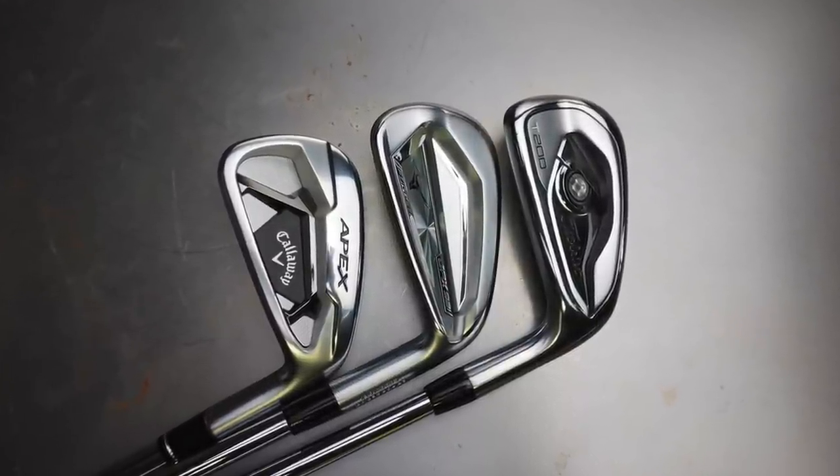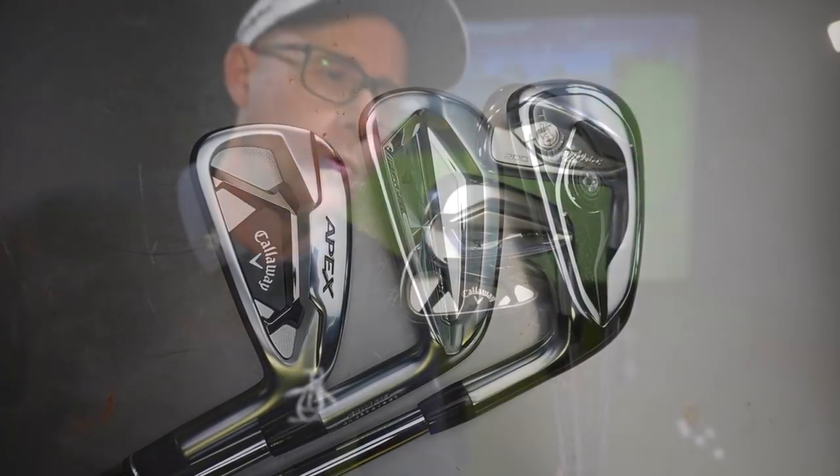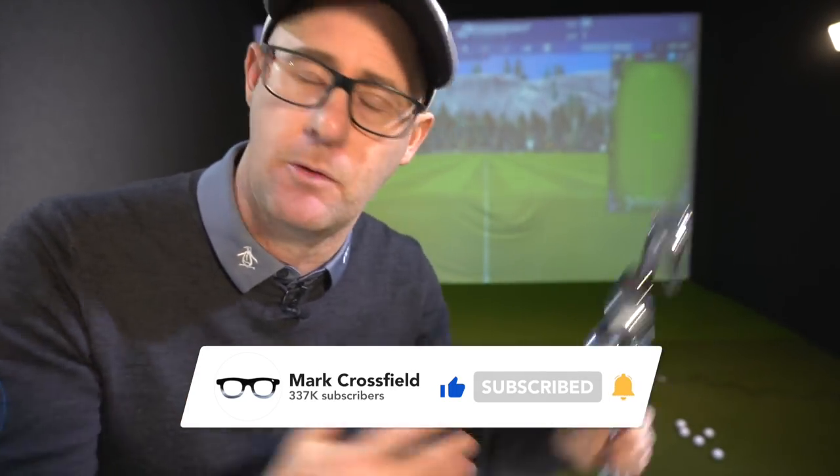Down in the comments — Titleist, Mizuno, Callaway — when it comes to irons, which one would you prefer before hitting? Let me know in the comments section. While you're down there, hit the thumbs up button if you like the iron compares, hit the subscribe button if you like the videos. They're free and we've got weekly videos so we can all start learning and getting the best equipment together.